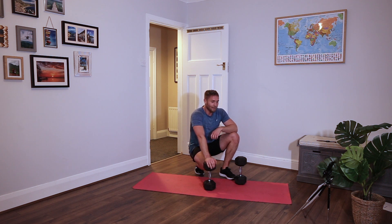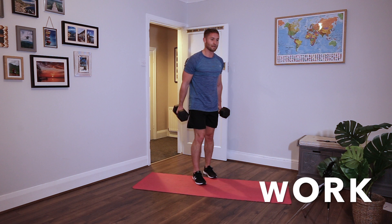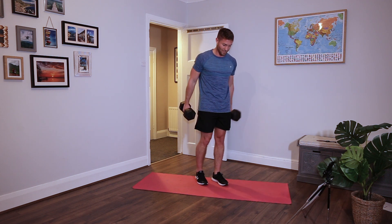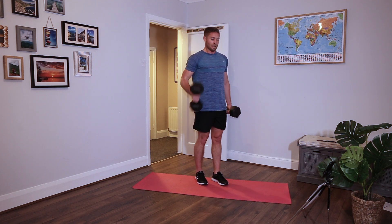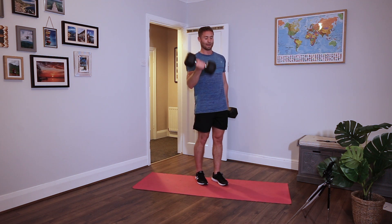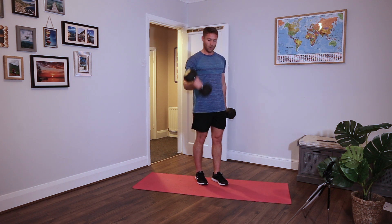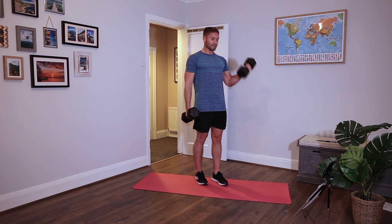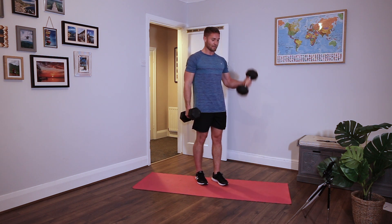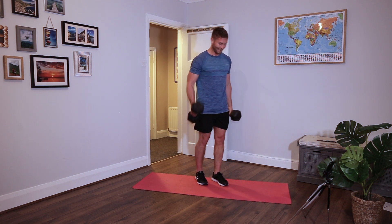Alternating bicep curls. Palms facing in, just turn towards you as you curl them. Shoulders back, brace the core. To make it harder, go slower - slow motion, increasing the time under tension. One more movement after this and that will be end of round five.